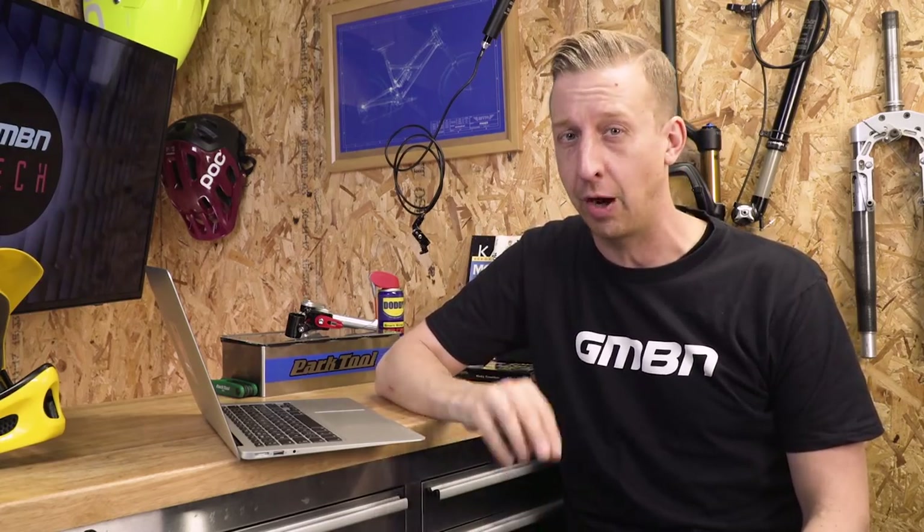We're back in the set now for another GMBN Tech Weekly Show. Coming up this week, we've got some news on the Canyon women's specific bikes, a very exclusive downhill bike that only 15 people are gonna be able to ride, and all the usual stuff from you guys.